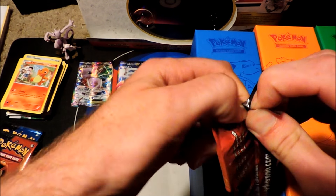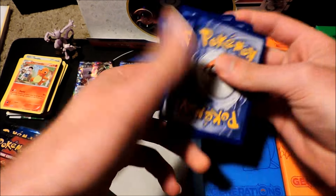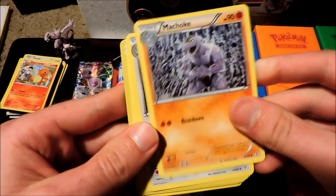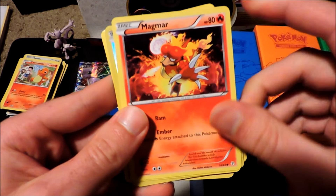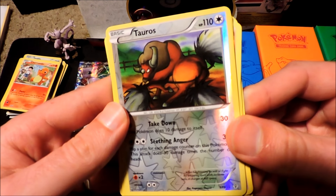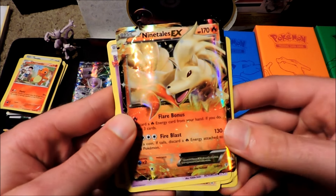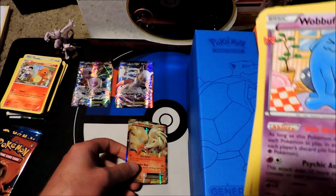No EXs yet for any of our packs — we've got four left, let's see what we can find. We've got Wobbuffet wearing that classic lipstick, Machoke, a Persian, Fighting type energy, Meowth, Magmar — love the art on that card, it's so cool looking. Pikachu, Reverse Rare Tauros — this is the one from the Jungle Booster, a cool little reprint. And we've got a Swirlix as a foil and Ninetales EX. There we go, got an EX! Very pretty Ninetales.